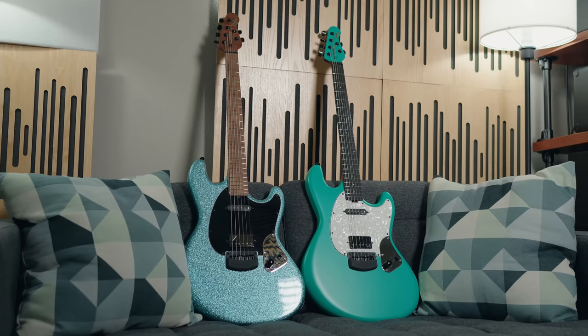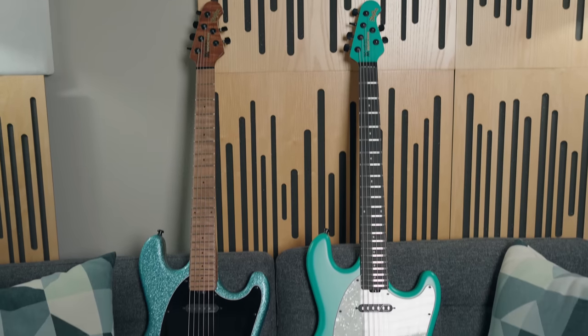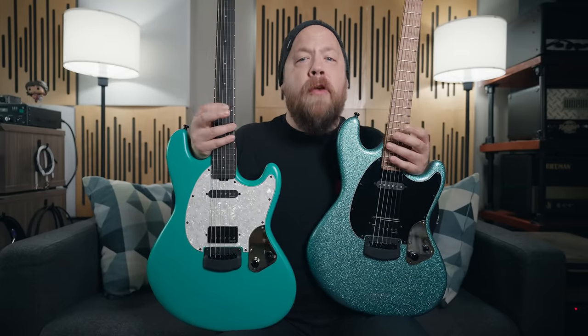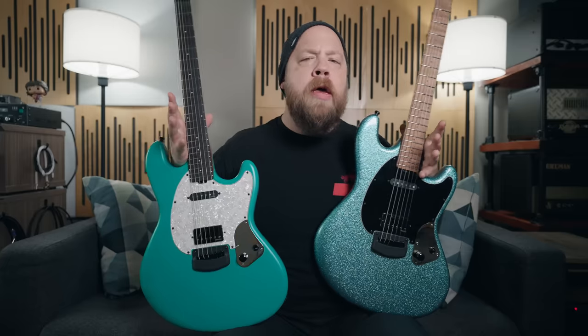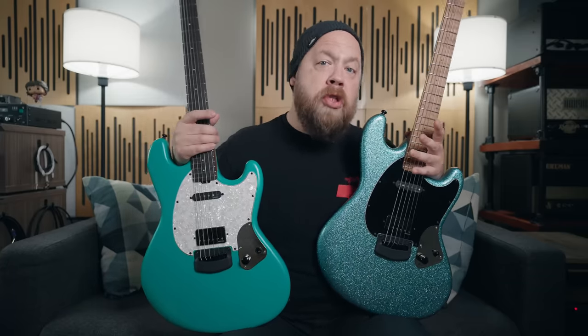Before I start spouting off specs, just know the specs between these two guitars — while they may look different — are basically the same, with the exception of the finish and the fretboard materials, which we will talk about in just a second. Beyond those two things, these guitars are identical.